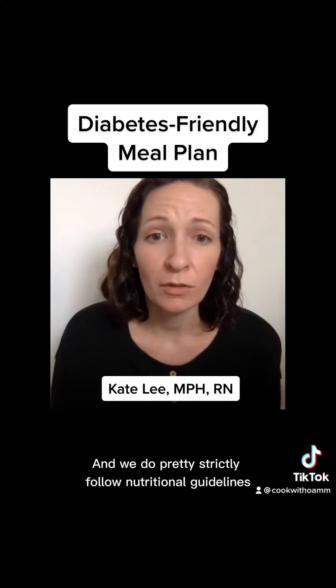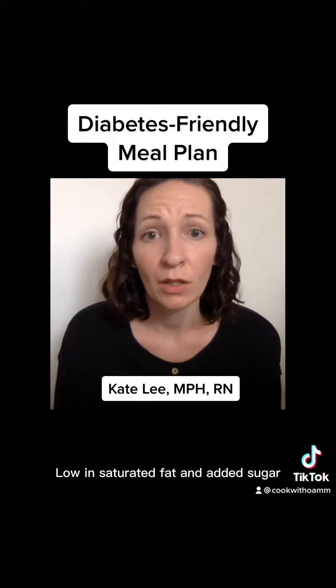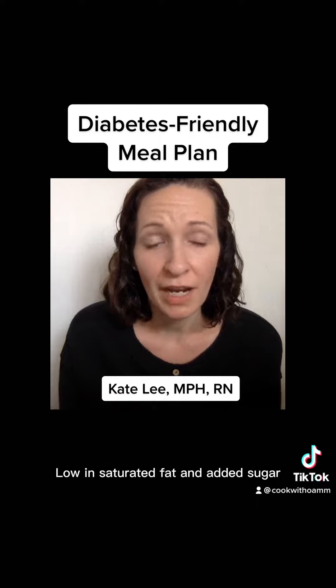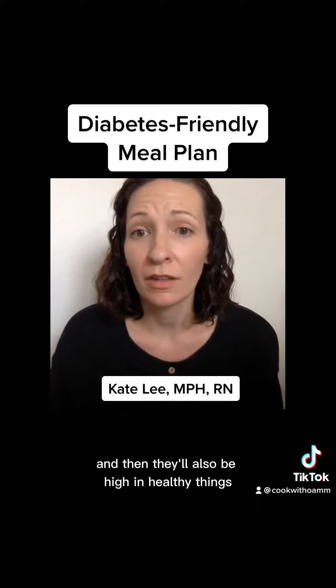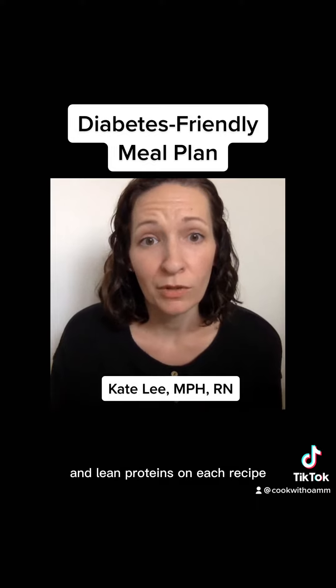We do pretty strictly follow nutritional guidelines for these recipes. So they'll be low in sodium, low in saturated fat and added sugar, and they'll also be high in healthy things like whole grains, healthy fats, fruits and veggies, and lean proteins.